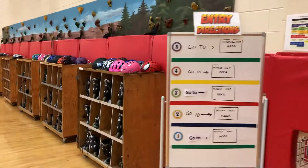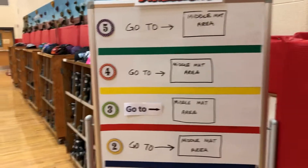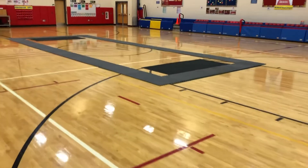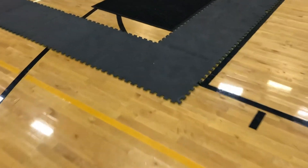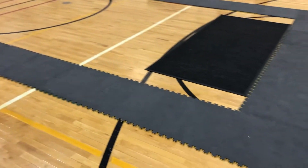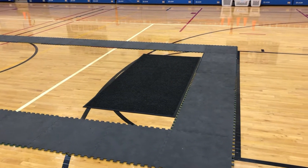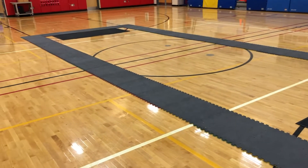When the kids come into the gym, they look at the entry board which shows them to go to the middle mat area. In the center of the gym I've got these interlocking foam mats — two-foot by two-foot mats that snap together and make a border. I use that area for my beginning skaters who are just learning to skate and getting their balance and the feel of the skates on their feet as they walk around that rectangle.